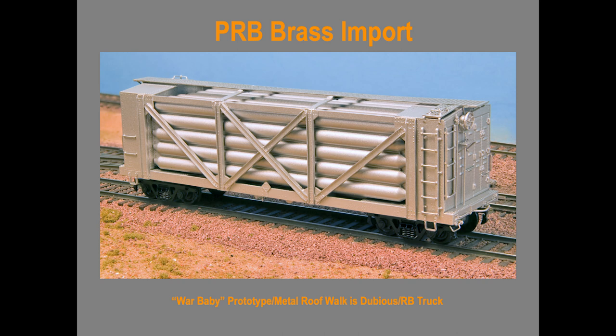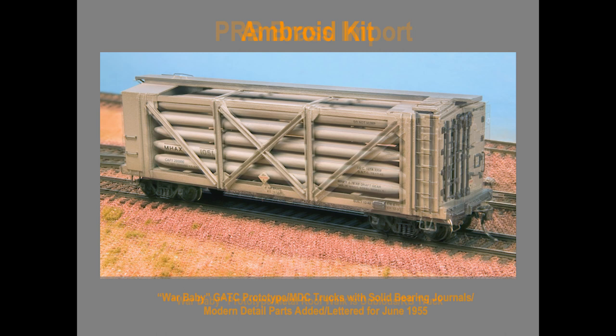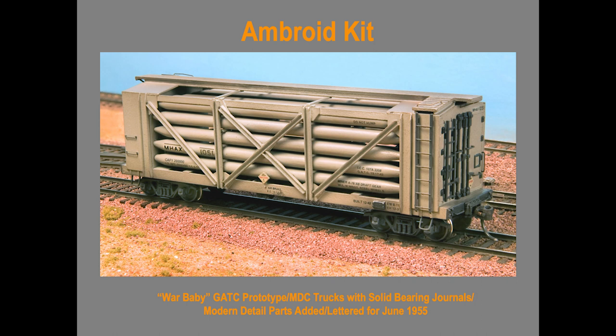So for me modeling 1955, the best compromise was trying to find some Ambroid kits. I built this one from the Ambroid kit and was pretty impressed with it. I was not only impressed with the fact that it worked — that a 50-year-old car kit could be built — but the fact that working with wood again gave me a whole new appreciation for how much fun it could be.